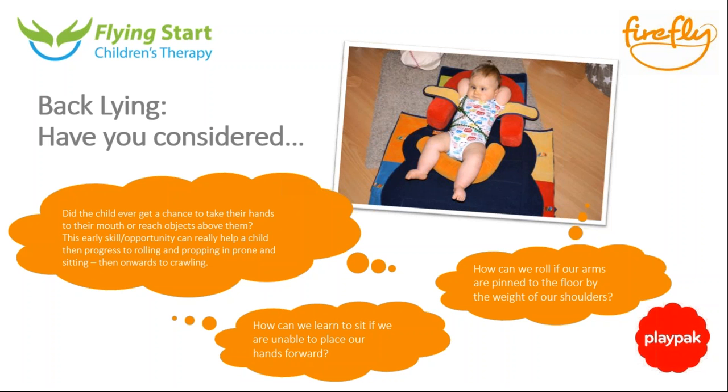The accessories and components are all available individually, so buying additional horseshoes and things like that can help support a larger child. By the time a child is older you tend to use other equipment, but you could extend the life of this product by buying additional pieces for extra support.